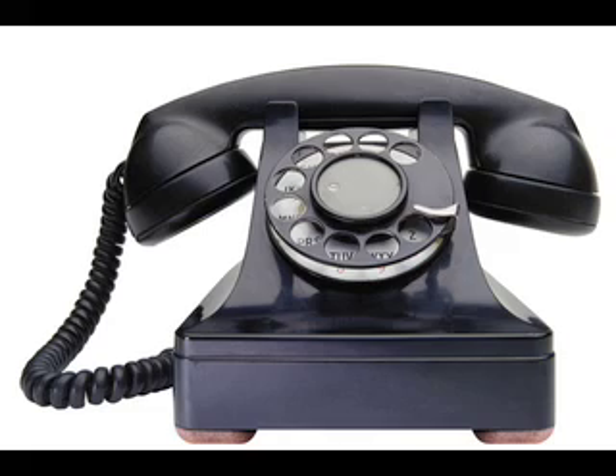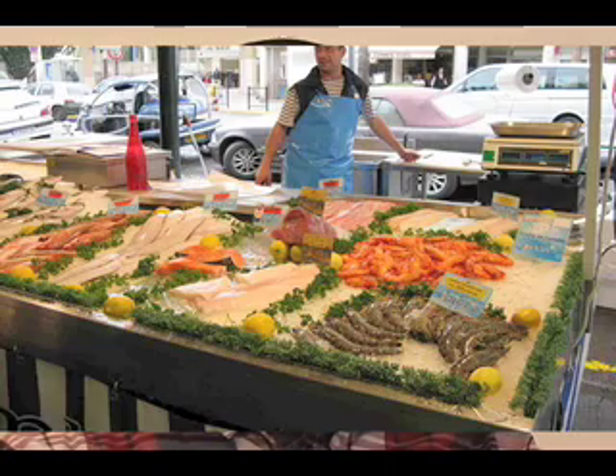Shortly after Dad passed away in 1950, we did get a phone. My two brothers and sister got the phone — I guess they were going on dates and wanted it. It was a party line, however. It was about that time that my brother and sister also bought our fridge, which was great for Mom because she didn't have to go food shopping every day as she had before.